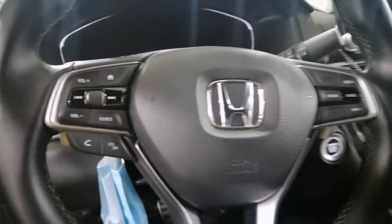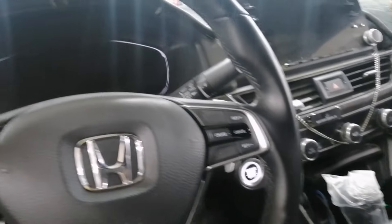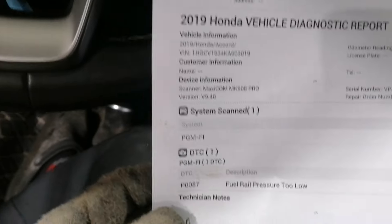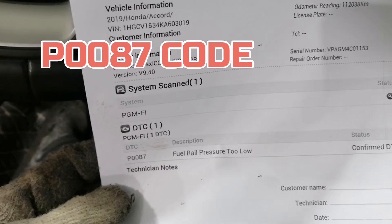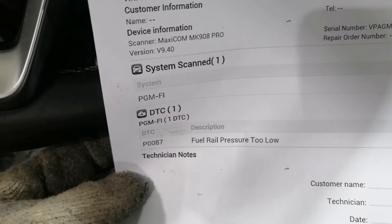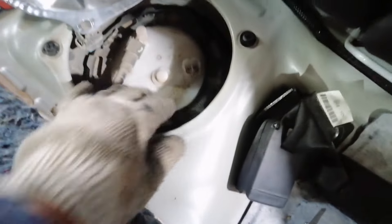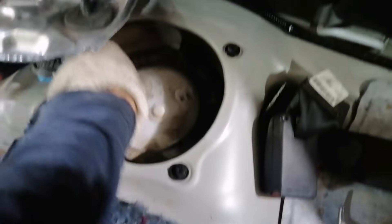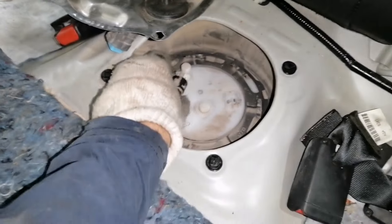Hello guys, we have a 2019 Honda Accord. This car is no crank, no start. This is a code of fuel rail pressure sensor. This is a Honda Accord, so it means the fuel pump is not working. I will remove this fuel pump — this location here — and replace it. I need to take out this just to replace the fuel pump.